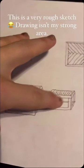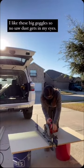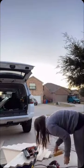Let's build these herringbone nesting coffee tables. I'm using three-quarter-inch particle board for the base and one-by-threes for the herringbone pattern and the edges.